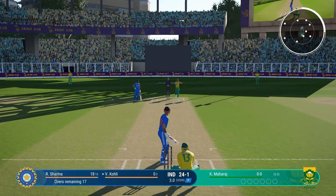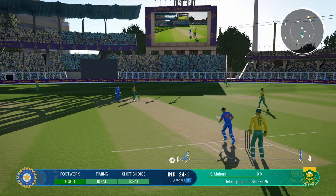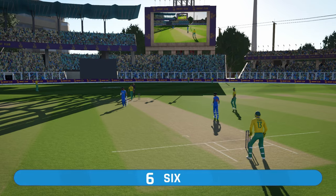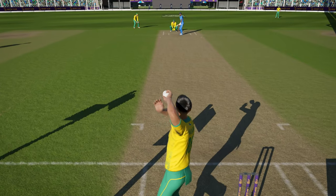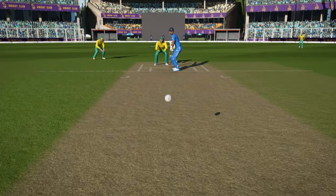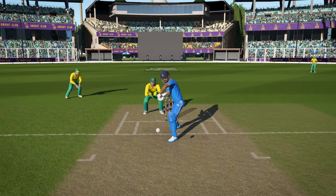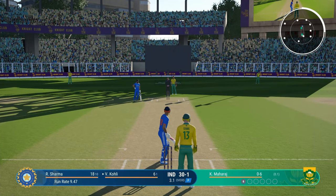Chip shot is another very useful technique. You need to press the right bumper on an Xbox controller to play chip shots. Learn how to play it, because with chip shots you don't get a lot of power, but you get pinpoint precise placement — the ball will go exactly where you want it to go. During the power play, you can just chip the ball and get a one-bounce boundary without much risk.